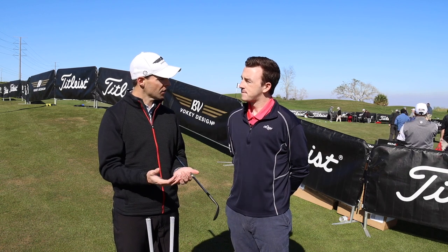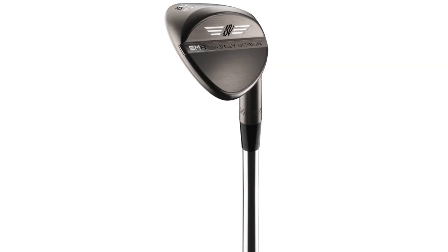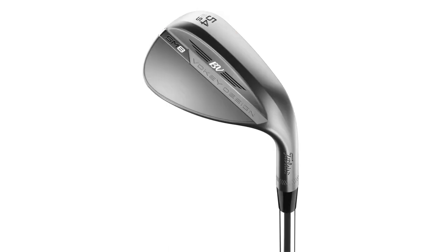You then have the S grind. It's a very similar grind to the F, but it has trailing edge relief and a little bit of heel relief. It's for very simple mechanics, but it's a little bit narrower. So it's going to play a little less bounce for golfers that are a little bit more shallow or play in firmer conditions.